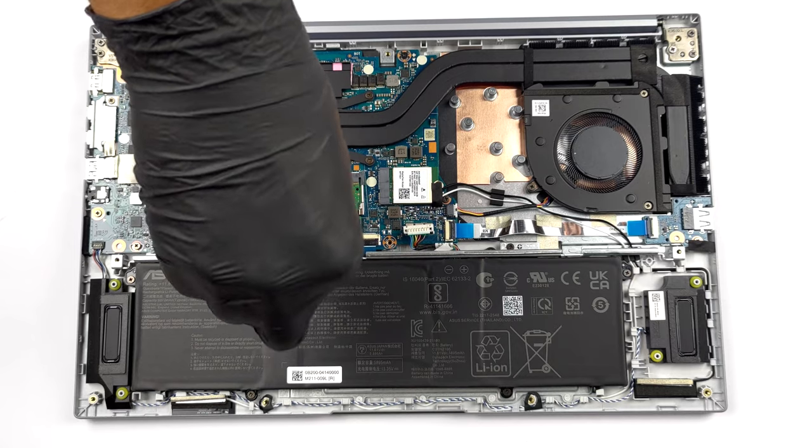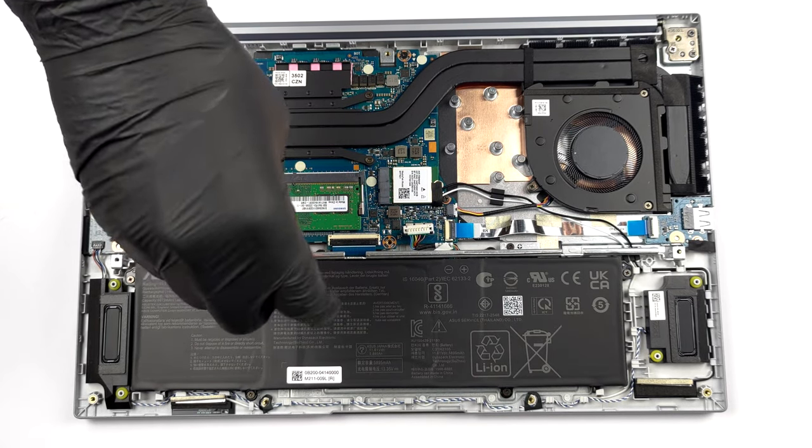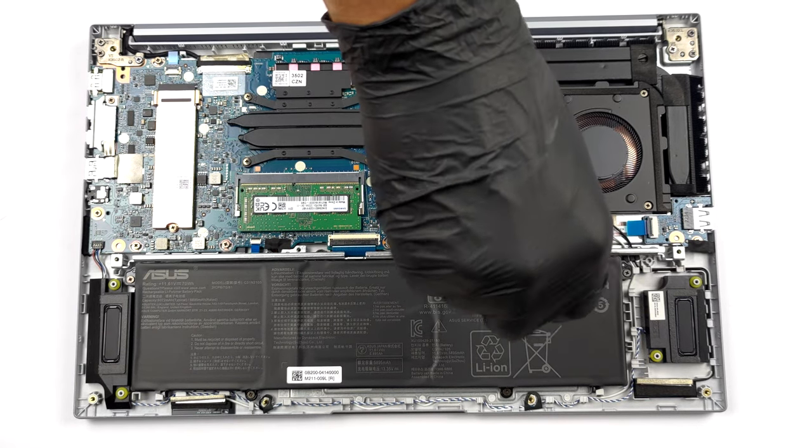To take it out, you need to unplug the connector. Then, remove the steel support bracket and undo the 6 Phillips-head screws that keep the battery in place.